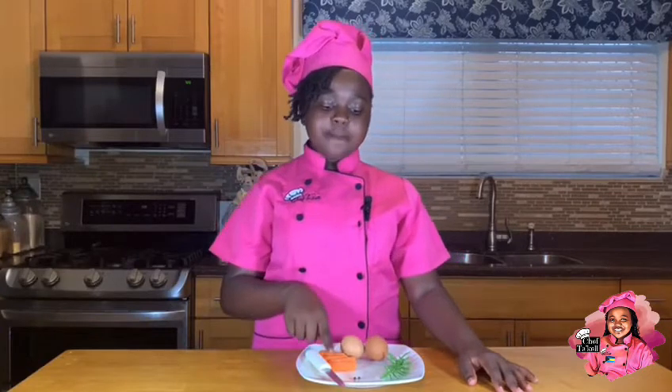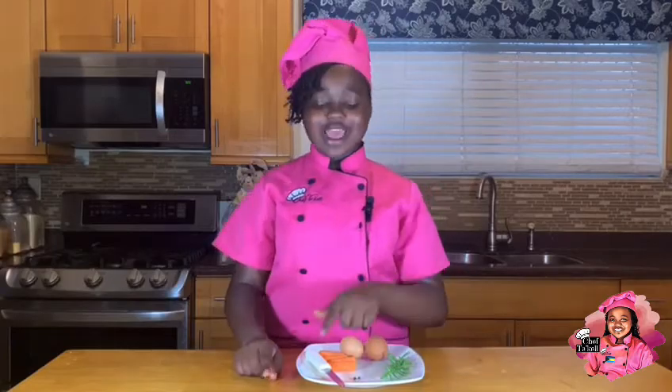Our ingredients for today include hard-boiled eggs, baby carrots, allspice, and rosemary. You'll also be needing a plate and a knife.